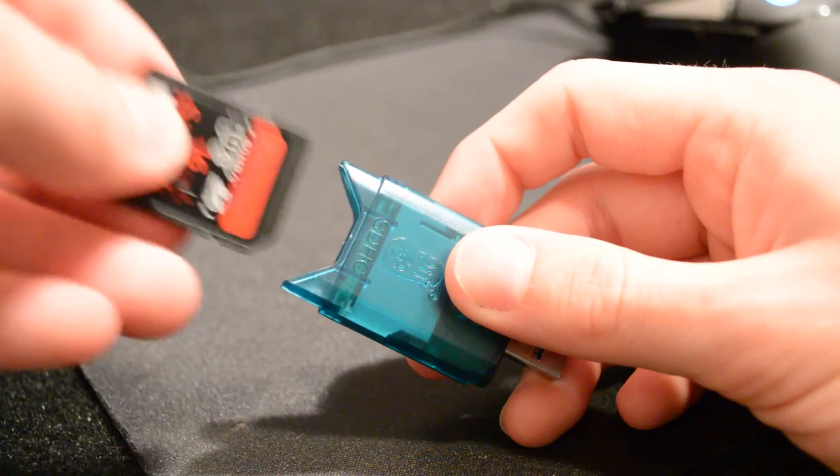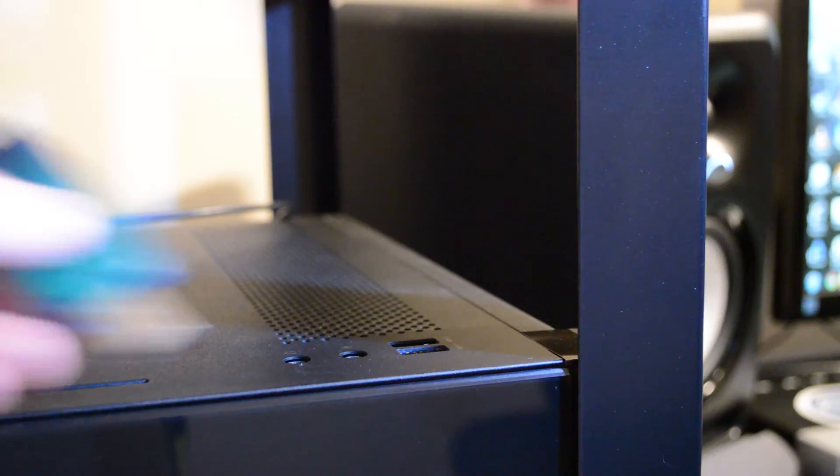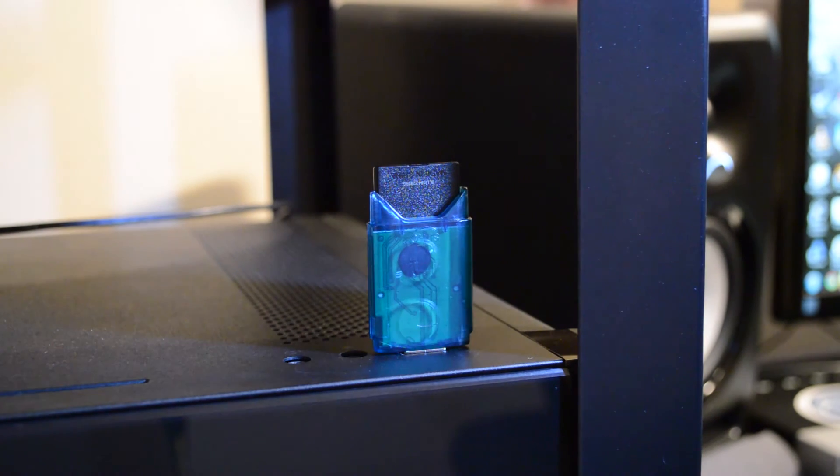Unfortunately, if your SD slot is in your laptop and it breaks — which mine did — it's really hard to fix. So this is a super simple and cheap solution to safeguard your SD slot by making a sacrificial one. If this thing breaks, you just get another one — they're 99 cents off eBay.